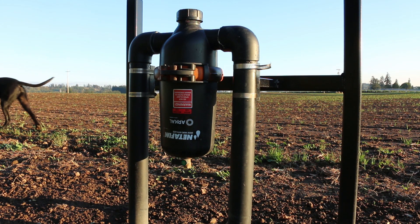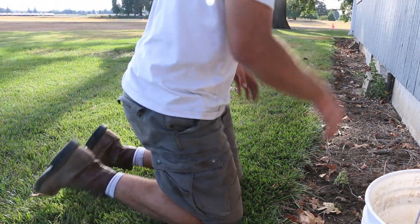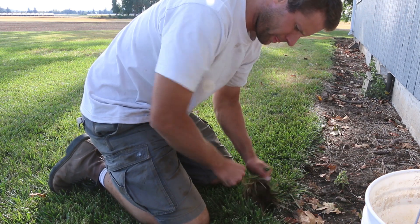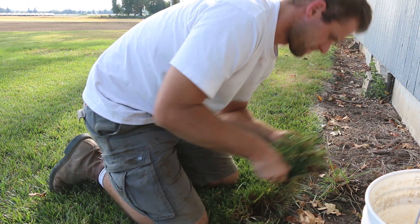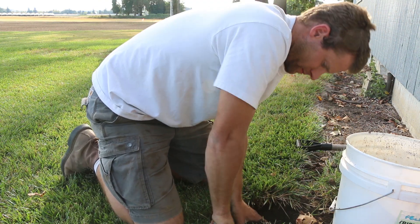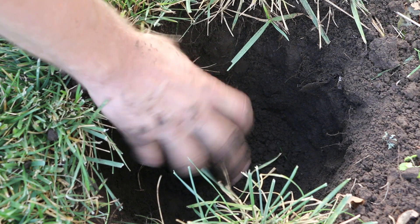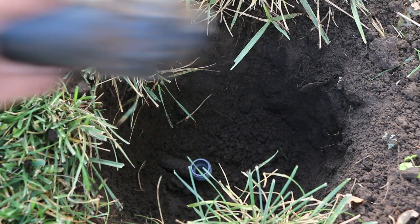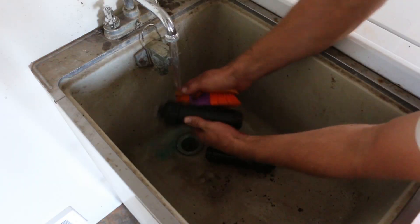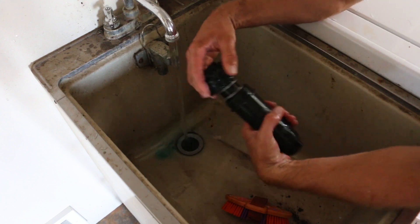Now to fix the sprinklers that won't pop up anymore. I turned the water on and went around marking all the sprinklers that wouldn't pop up, then tried to save as much of the grass as possible — you can usually remove big clumps of grass and set them aside so you can put them back after cleaning the sprinkler. I give the outside of the sprinkler a quick scrub so no more dirt gets inside while you're working on it.